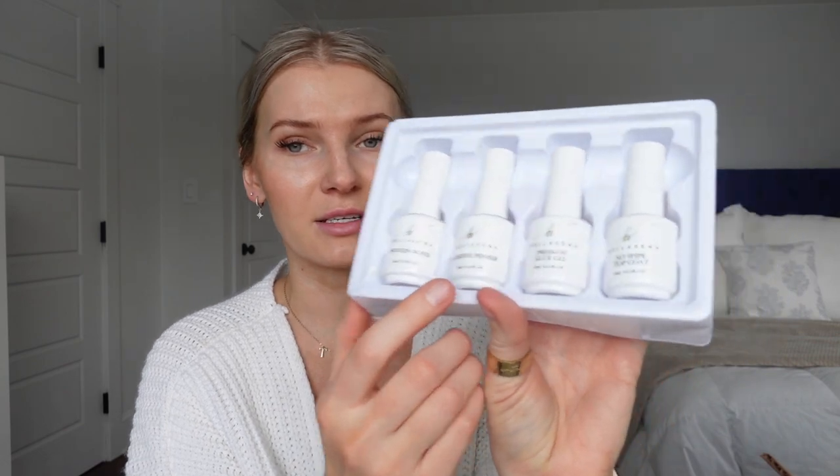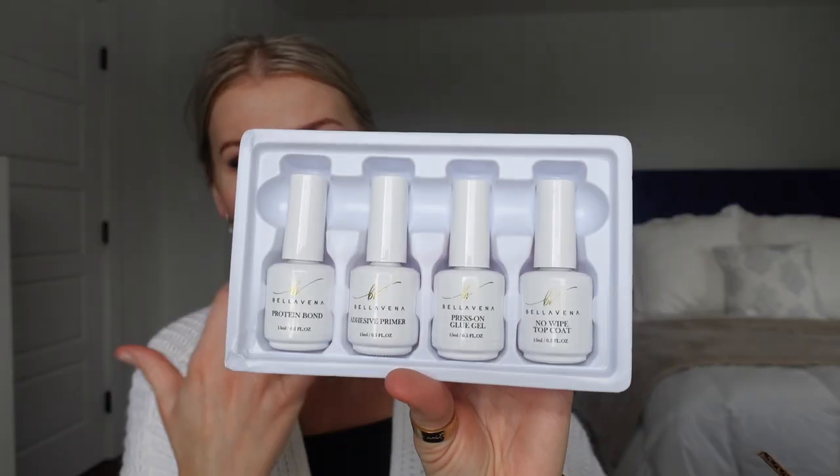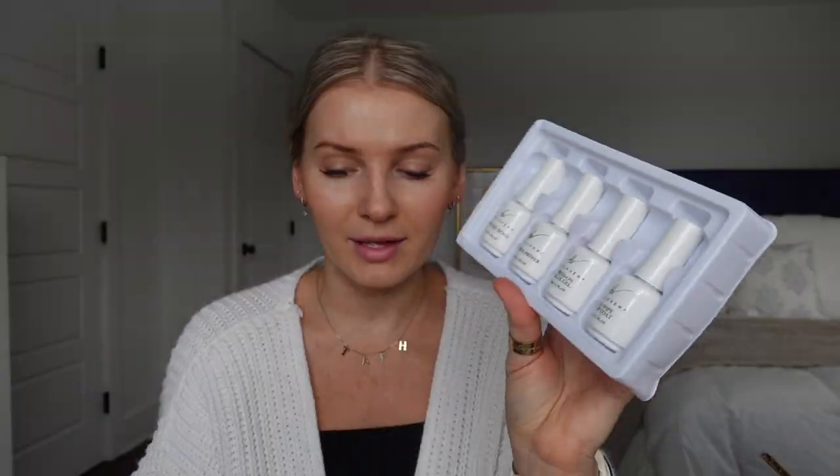I usually use the Beetles one but I'll give this a try. Since this is the gel-X method, you need a base coat, so they have their Premium Jelly Liquid Kit. I've used a traditional gel base coat in the past and it's worked well. This kit has everything you need: a protein bond adhesive primer, a press-on glue gel, and a no-wipe top coat. It's new to the site, retails for $39.99 — a pretty good deal compared to other alternatives.